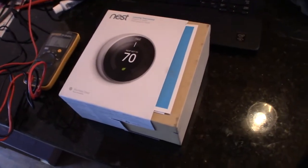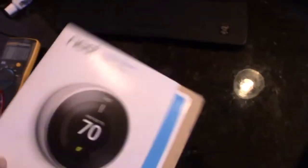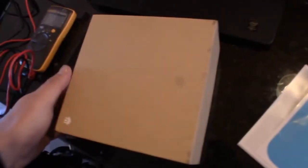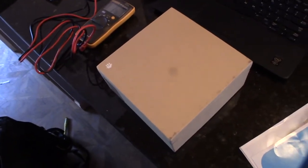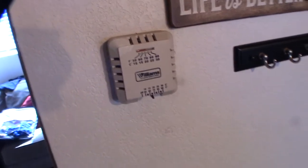Hey guys, I just picked this up on Craigslist for $70. It's actually a Gen 2 Nest thermostat, but it's in a Gen 3 box. I'm up here in Big Bear at the cabin, and I wanted to be able to control my heat remotely because I rent this place out. Sometimes I don't turn the heat down, so it could be running at 70 degrees for a week with nobody up here.